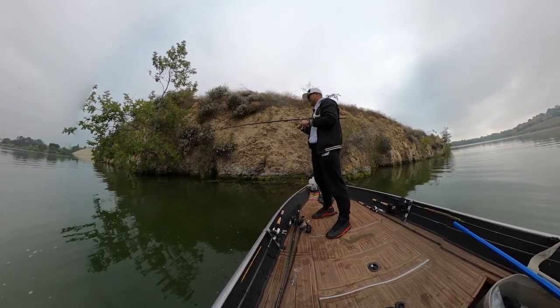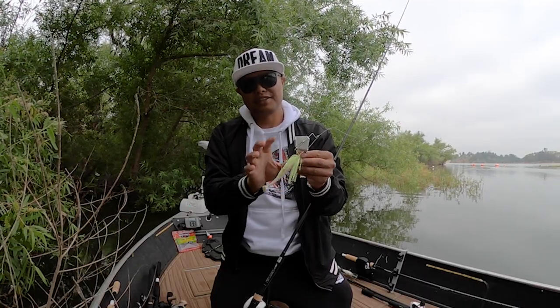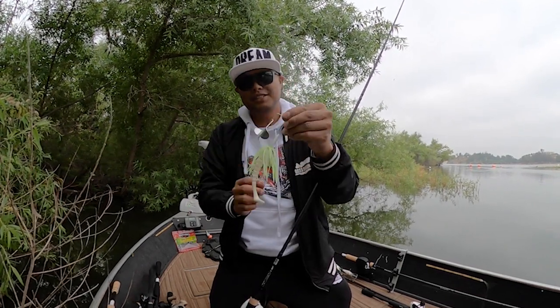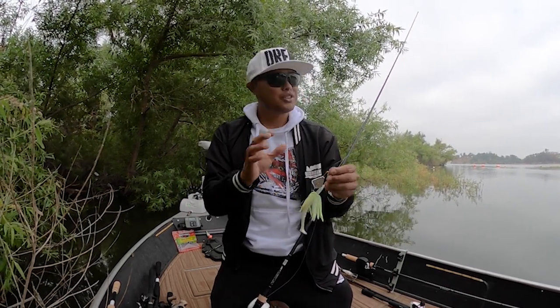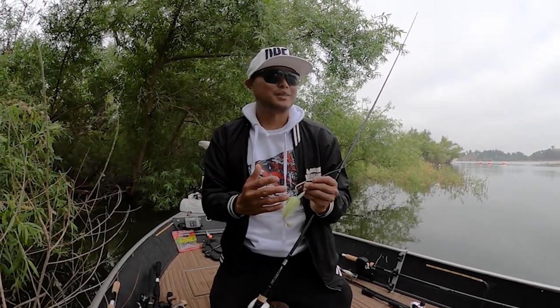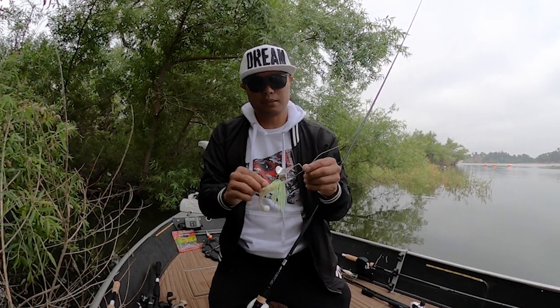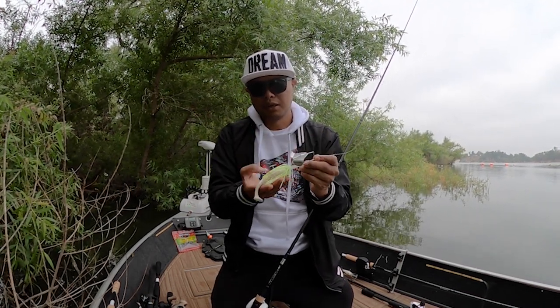Because of the current trend of guys fishing just the skirt or just the body, I don't think fish are seeing this skirt-plus-trailer combination as much anymore. It's a way to stay ahead of the curve and show highly pressured fish something different. My home lake gets pretty hammered, and even when it's fishing good it's fishing tough. I love coming back here because it keeps me sharp and helps me focus on the subtle details that trigger a bite.